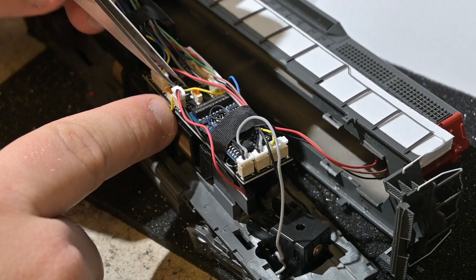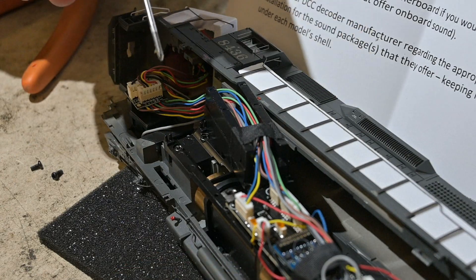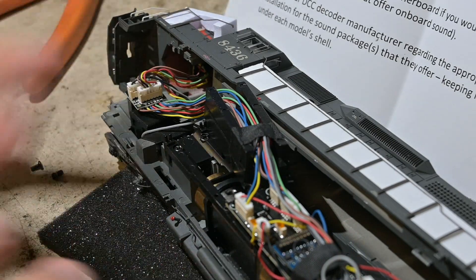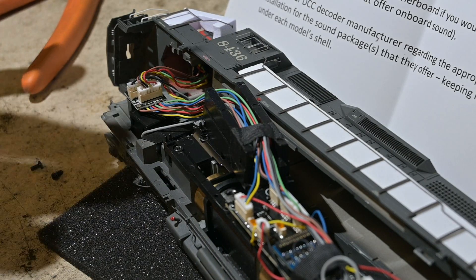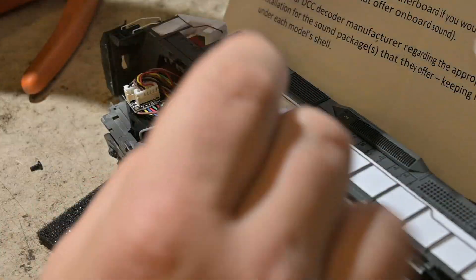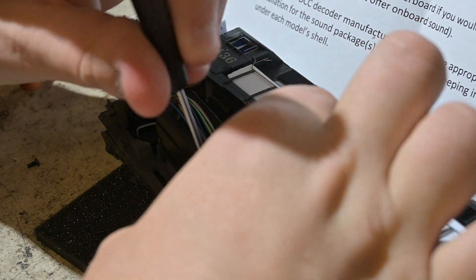I'll do a test before I bolt the shell back on to make sure everything's good. One thing to note — because this locomotive was kind of squeezed in at the last minute of the production run, all future Stealth locomotives are going to come with the speaker. The SD40s were the exception — they said they got so far in development and didn't put it in. So if you buy the SD40s, this is what you'll deal with. Going forward they have said all the new Stealth stuff will come with a speaker of varying degrees, so that's going to make life much easier.